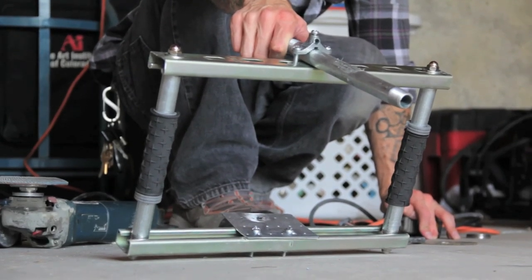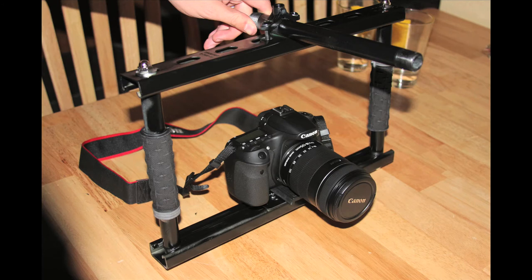In this tutorial we will be showing you how to build a fig rig for your DSLR or small video camera. Keep in mind that this rig will work for many different types of cameras.